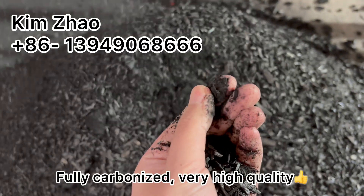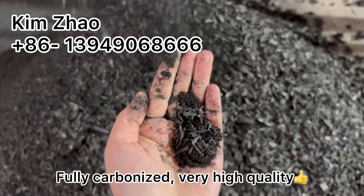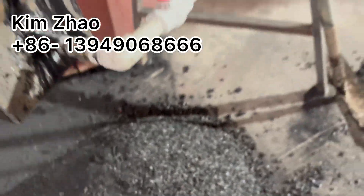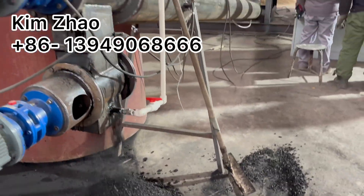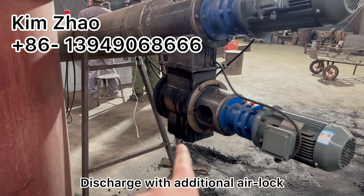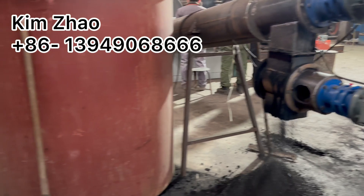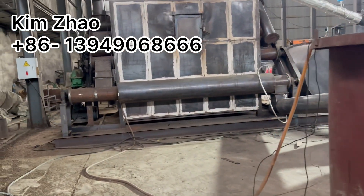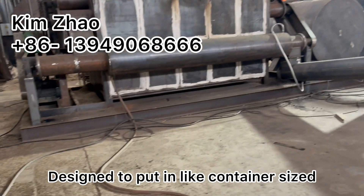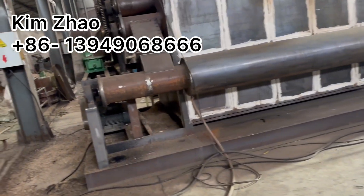The product is fully carbonized, very good quality. The discharge is additionally equipped with an individual airlock. It is designed to fit within a standard container size.